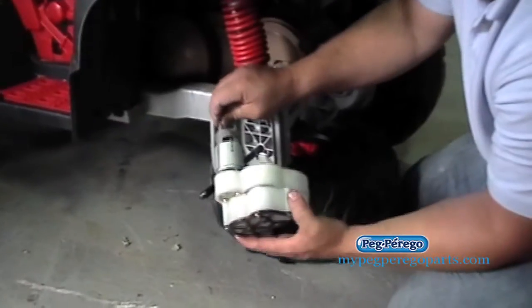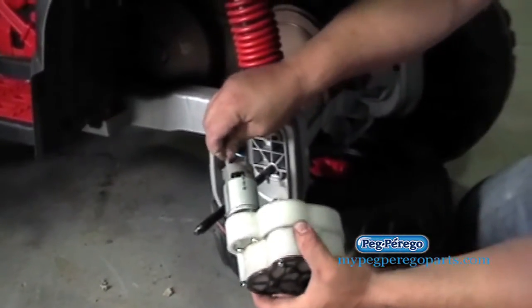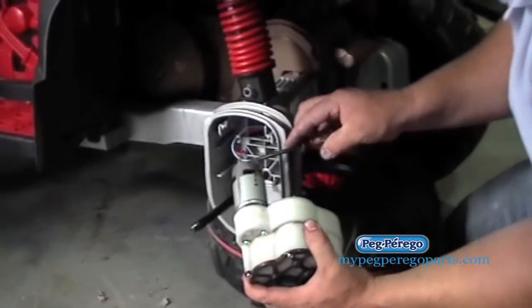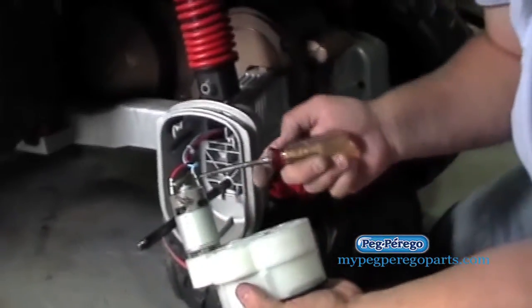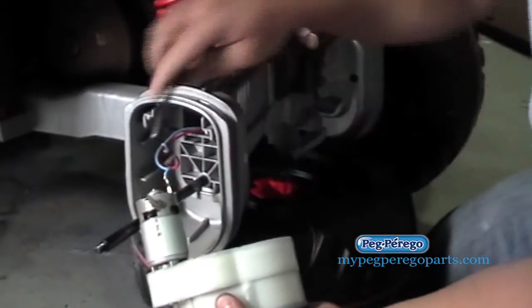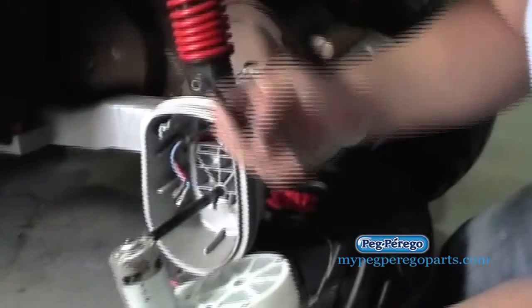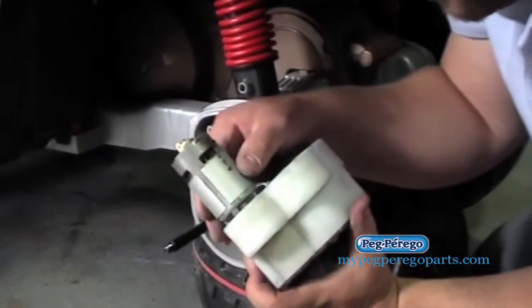We're going to go ahead and swap this motor gearbox out because only one side is spinning. A little trick: get a flathead screwdriver because sometimes these terminals are kind of tight — just pop those out, press on the tabs there, and those will easily release. So we'll go ahead and swap that out right now.